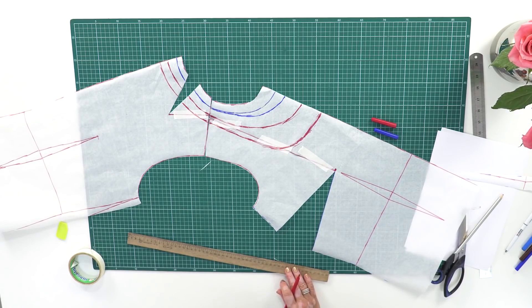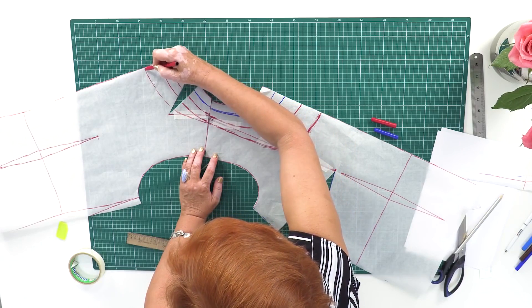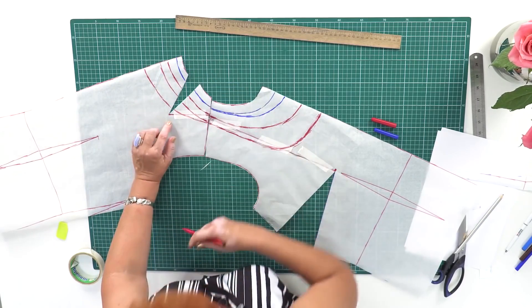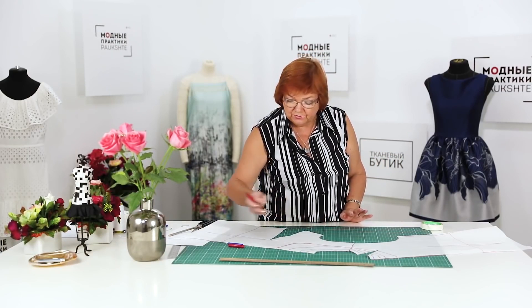It's also possible to draw the back neckline differently — if you want to make it deeper, you can draw it this way. The back neckline is 9 centimeters deep now. What about the shoulder dart? It's just about 1 centimeter long now — there is no need to stitch it; ignore it when cutting the fabric. What you can do is iron this part accurately before stitching the details. I want you to understand that you can draw a neckline of any shape, width and depth you want.